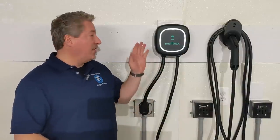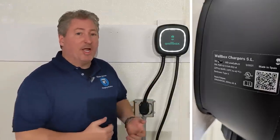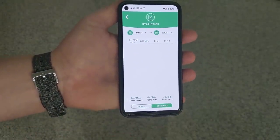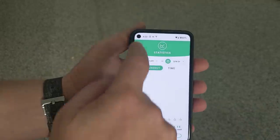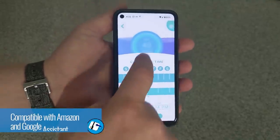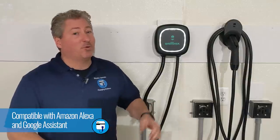The only thing left to do is download the Wallbox app and pair it with the charger. There's a serial number on the side of the unit you need to connect it to the app. From there, you can view the current charging session, view previous sessions, set schedules if you're on a time-of-use plan, and even talk to Amazon Alexa or Google Home. The Pulsar Plus is compatible with both — you can say 'Hey Alexa, start charging my car' and it will.